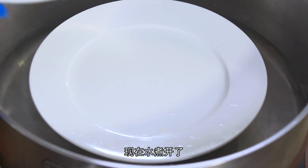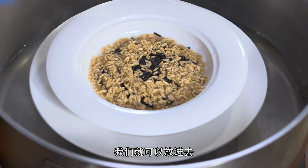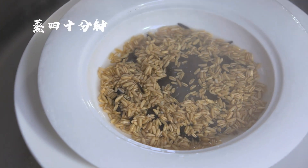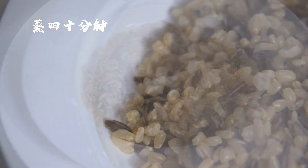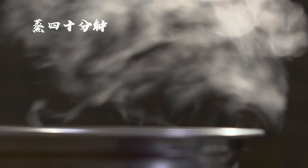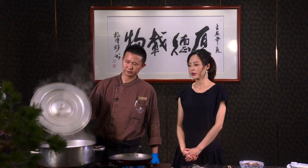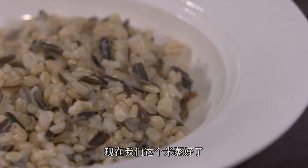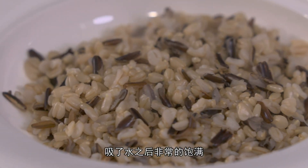现在水烧开了，我们就可以放进去，椰米和燕麦米的比例是1比1的。大概蒸40分钟，30多分钟过去了，现在我们这个米也蒸好了。蒸好的米吸了水之后非常的饱满。